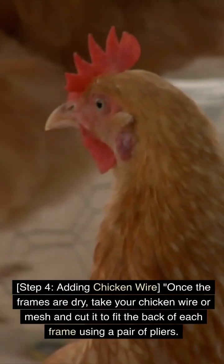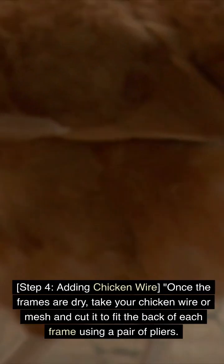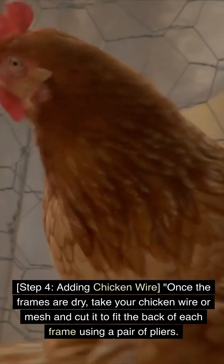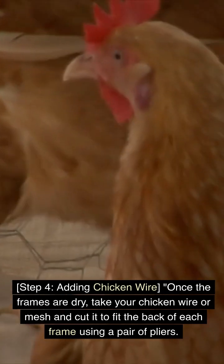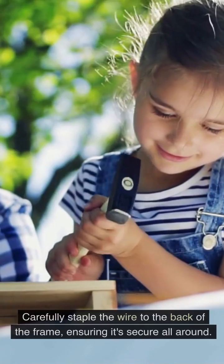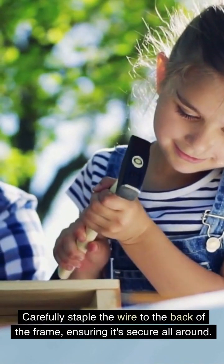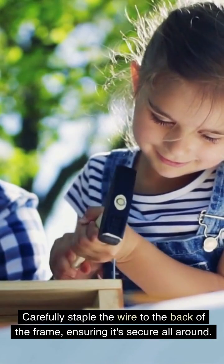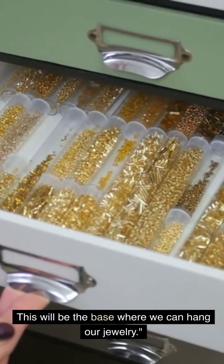Step 4: Adding Chicken Wire. Once the frames are dry, take your chicken wire or mesh and cut it to fit the back of each frame using a pair of pliers. Carefully staple the wire to the back of the frame, ensuring it's secure all around. This will be the base where we can hang our jewelry.